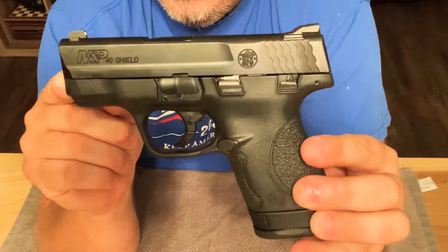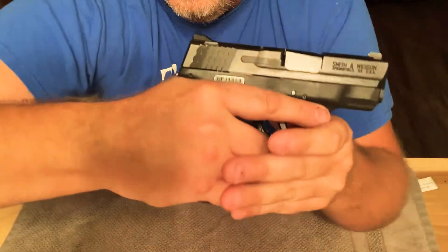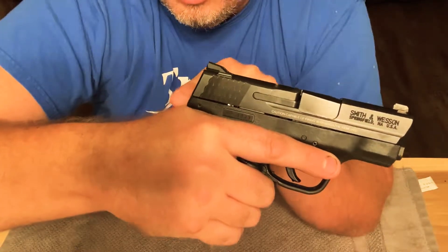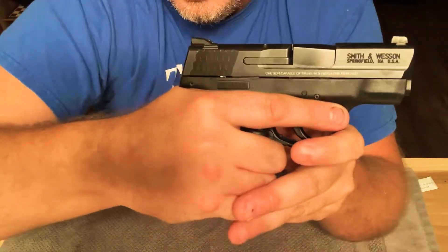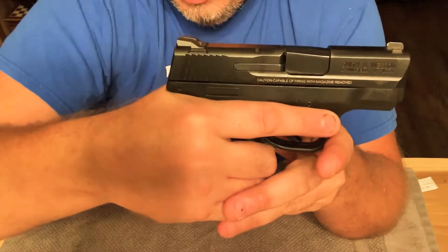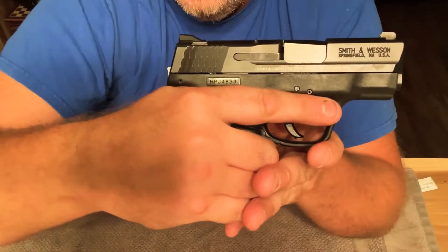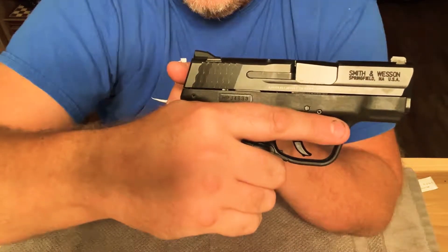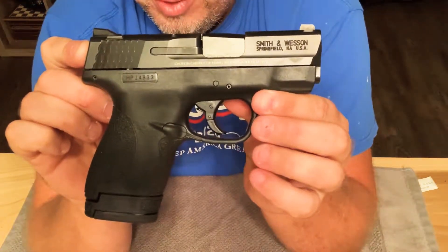I am a Glock fan because of the low bore axis. When you're holding the pistol, the lower it gets to the crease of your hand, the better the gun is for me — and for most people — as far as controlling that recoil. The Smith & Wessons are known to be a little bit higher, not as high as a 1911 or some of the SIGs, but this one here is not that bad. I really do like Glocks for that reason, but anyway, it's a really nice little pistol.